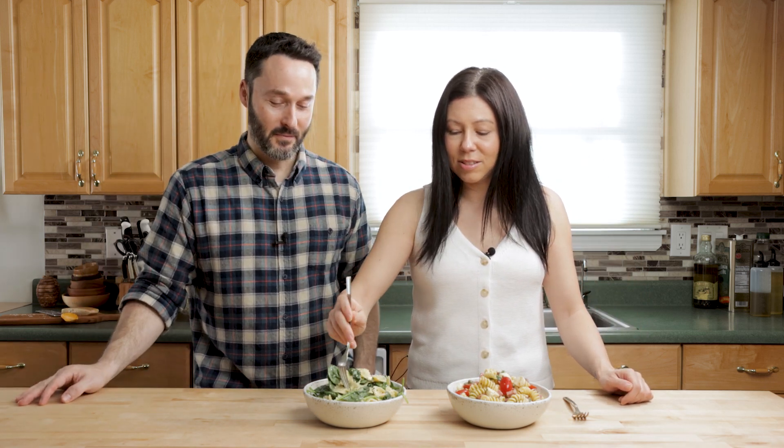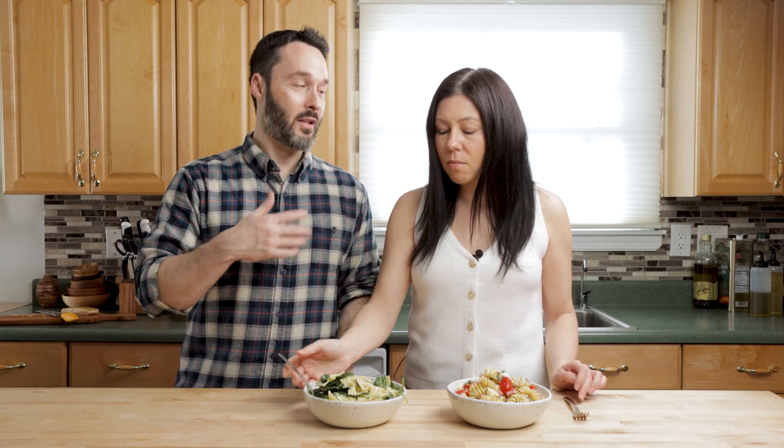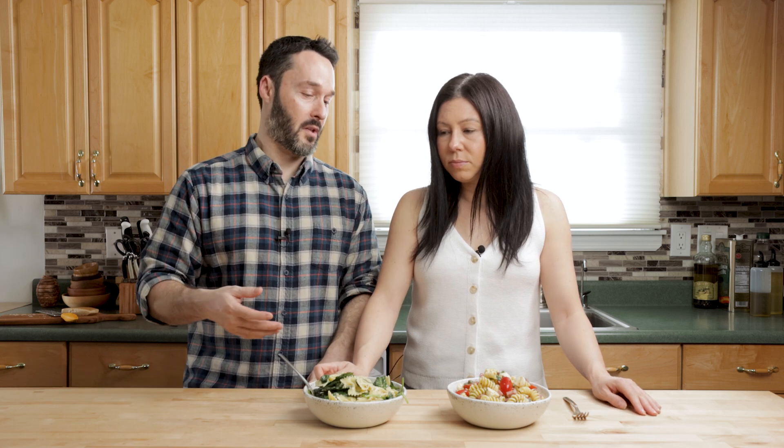Try them out, see what you think. Do you care which one I take first? I already ate a bunch of both of these, so I'm kind of stuffed. I'm going to eat this one first because I feel like the salami in that one might be a little powerful. What do you think? It's really good. I personally would add even more gorgonzola. I have more on the side. Guys, the recipe calls for a half pound — I didn't put it all in because I wasn't sure if you bought two half-pound containers. That's why I didn't put it all in.